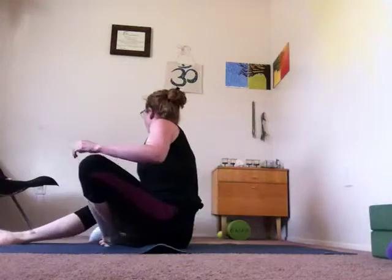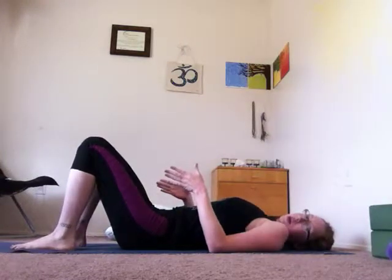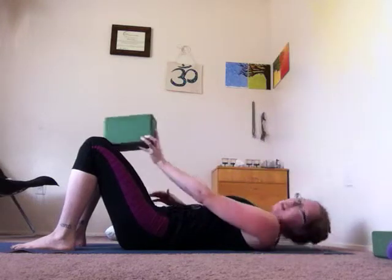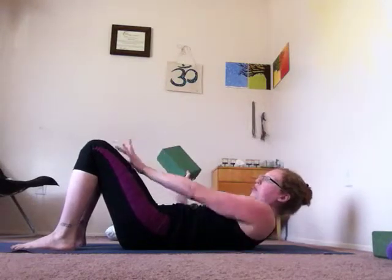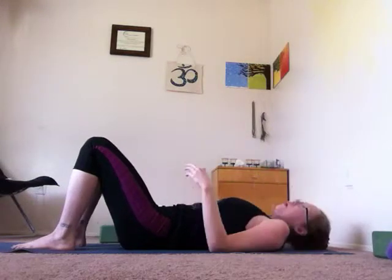Next we're going to move on to bridge. The most important thing about bridge is that you move your pelvis back — you think about scooping your tailbone under. Come to lay down on your back. Bring your feet about hip distance apart with the soles of the feet flat on the mat. If you have a block, you can place it between your knees. Otherwise, just work the action of bringing the knees together — we don't want them to touch, but as you think about bringing them together, it activates the adductors, the inner muscles of the thighs, and helps bring you up instead of just your glute muscles.